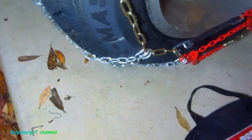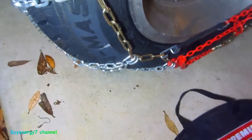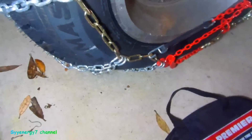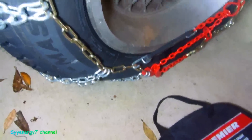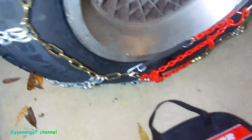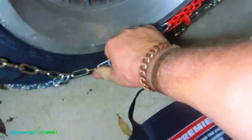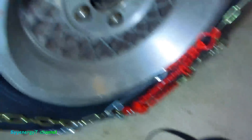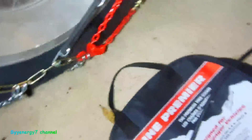You're not supposed to drive fast with these — it's up to 30 miles an hour in snow, no more than that. Stay off the dry roads. But the big thing with chains is putting them on. Taking them off isn't too bad — they come off really easy. Just unhook that, slide through here, unhook this, and you're done. It goes right back in the bag.